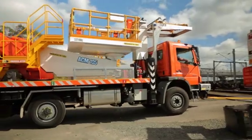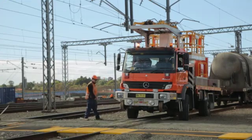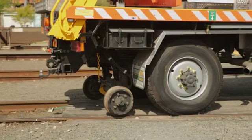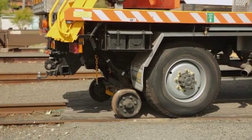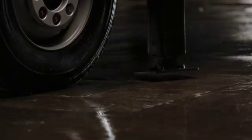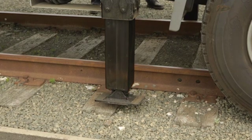We partnered with Mercedes-Benz when we began designing the vehicle. It was important that we start with a powerful four-wheel drive that could handle both on and off track tasks — not to mention it can drive at highway speeds to and from a job. Once on the tracks, the rail undercarriage lowers to take the full weight of the vehicle. If further support is needed, we have designed narrow profile outriggers that drop directly onto existing sleepers for more stable operation.